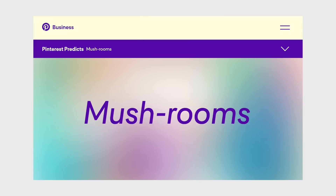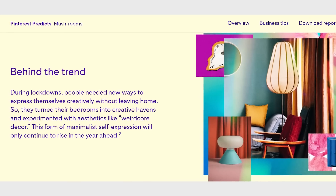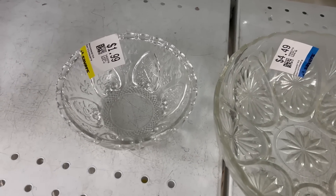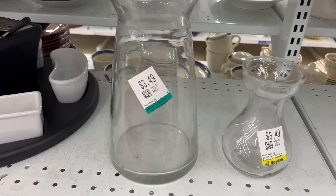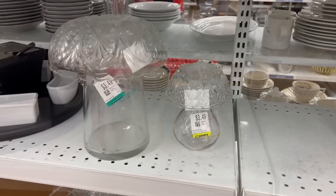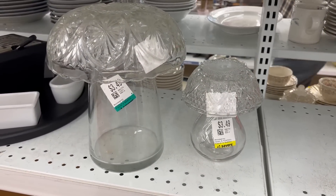Pinterest put out a list of their top projected trends for 2023 and they said mushrooms were definitely going to be a popular item in home decor this year. So I wanted to do a project with mushrooms. I went to the thrift store and found two decorative glass bowls and two vases. The trick when picking vases is to find one that is smaller on top and gets a little bit wider at the bottom. I had two different variations but they both work for this project.